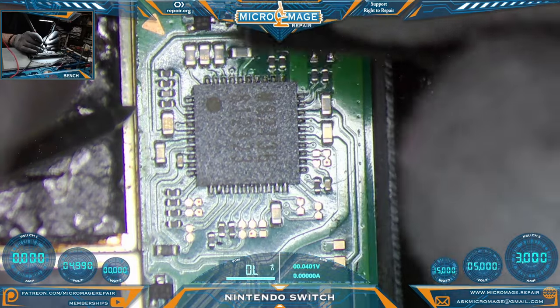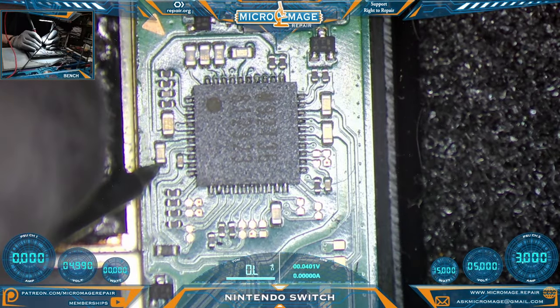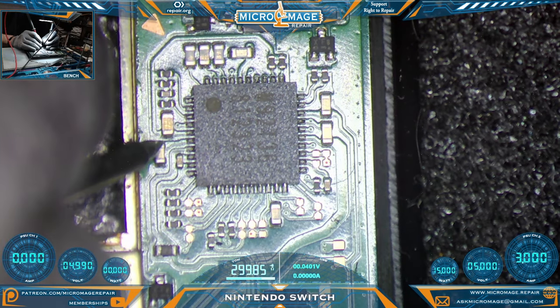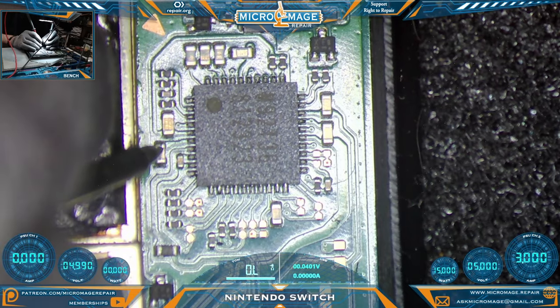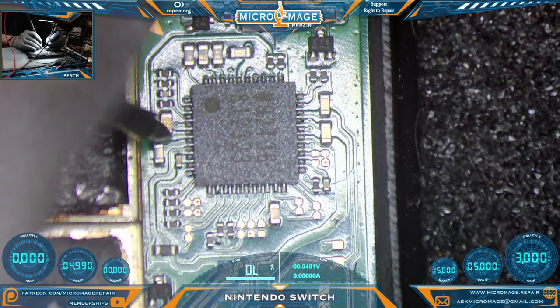The lines we don't generally want shorted to ground are the lines going to the chip. Starting with this capacitor right here — this capacitor is actually tied to the PI3USB on the back. Let's see if we have a short there — and we do. It is dead shorted, so we very likely have a PI3USB issue. First capacitor tested and we've already found a problem. Let's check the rest of them.